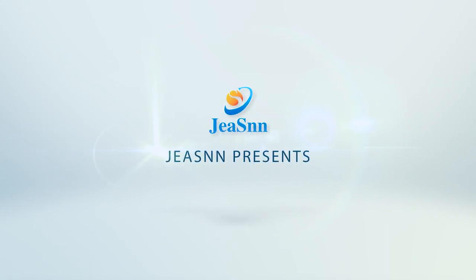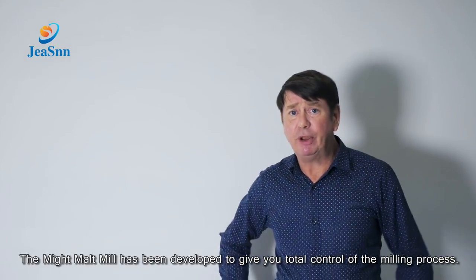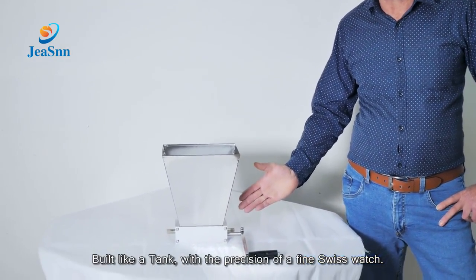G-Sung presents the Mighty Maul Mill. The Mighty Mill has been developed to give you total control of the milling process, built like a tank with the precision of a fine Swiss watch.